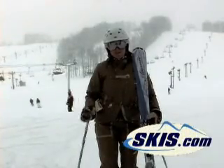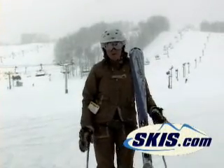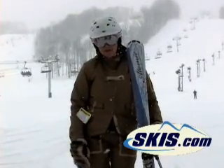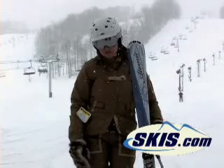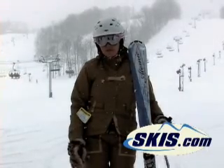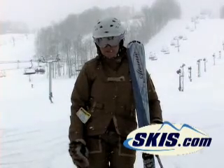Hi, this is Deb. I've got the Atomic Foxy Mama. Unlike the Sugar Mama, which we saw a little bit earlier with the nanotechnology, this has the beta technology. The Sugar Mama is a wider skiing ski. The Foxy Mama is actually a shorter radius skiing ski.